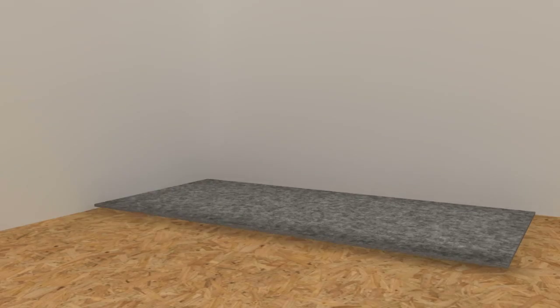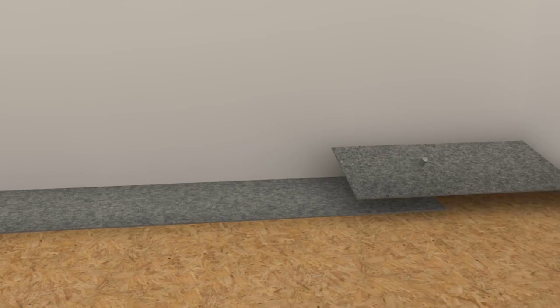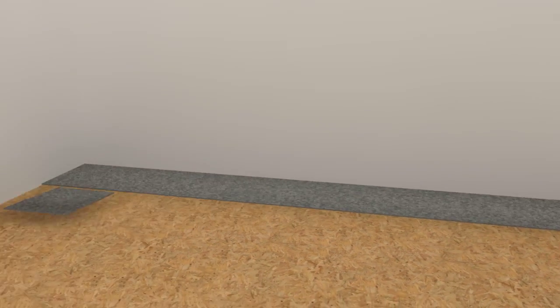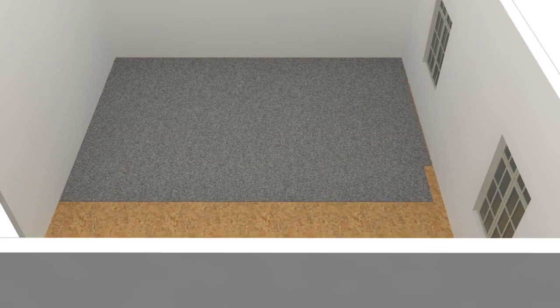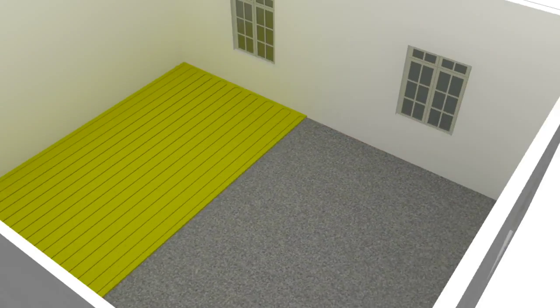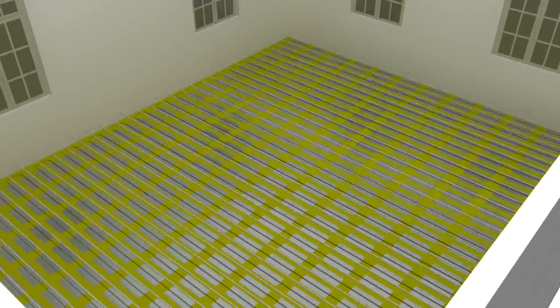Starting in one corner, completely cover the whole floor with FiberFont 8 sheets, cut to suit with a sharp knife. Lay the underfloor heating panels 5–10mm away from the wall and fix the heat diffuser plates and heating pipes.